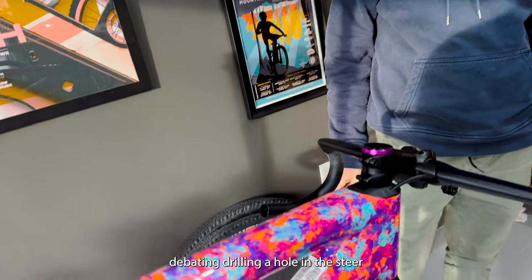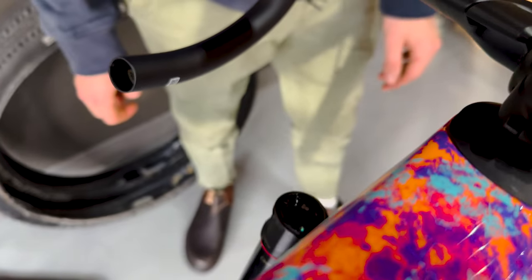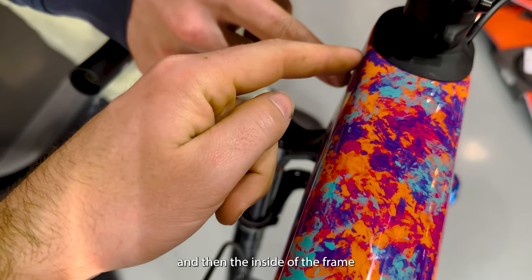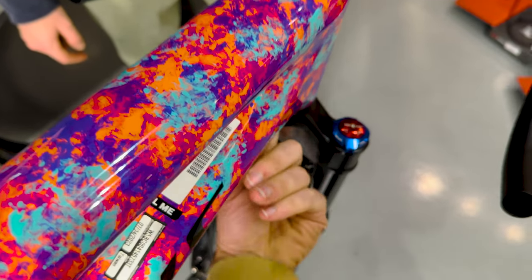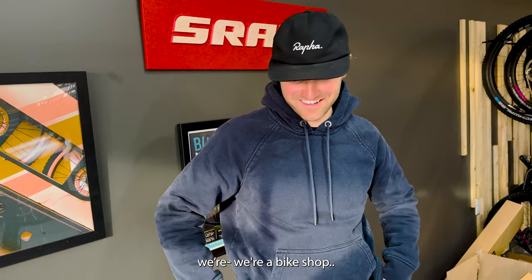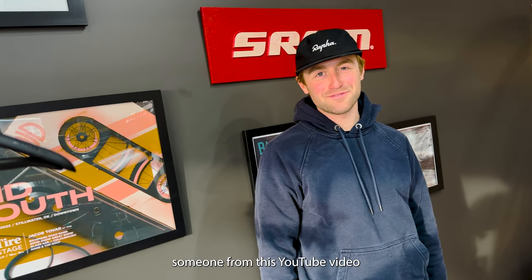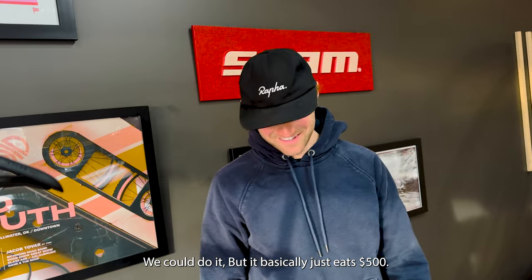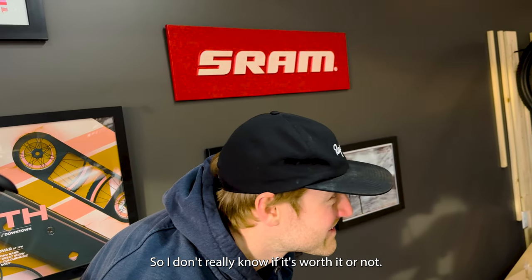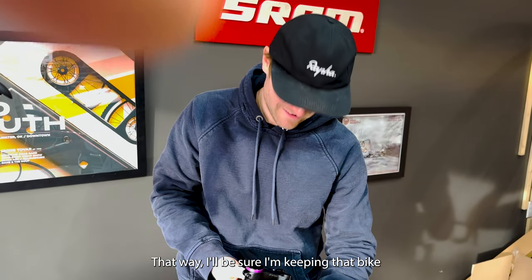We're currently debating drilling a hole in the steer tube. In the build video of my Epic World Cup I wanted to do this — we could take this hose, run it straight through the crown, cut a hole somewhere in the steer tube, cut it on the back right there, and then it could pop out and swing through. Should we do that? I want to, but it'd be kind of a liability where we're a bike shop. Are we just below 500 bucks? I don't know what a new CSU costs. If someone from this YouTube video donates $500, we'll do it. It basically just eats $500. If I still own mine in like a year, maybe we'll do it to mine — that way I'll be sure I'm keeping that bike for the long term.